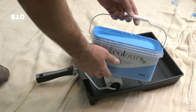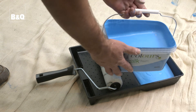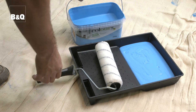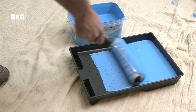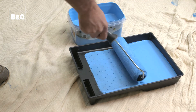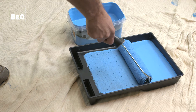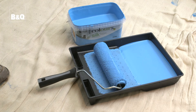Before loading your roller, pour your paint into the tray reservoir until it's about a third full. Dip the roller into the paint and then roll it up and down the ribbed part of the tray to work the paint into the sleeve. If necessary, dip the roller into the paint again until the sleeve is loaded, but don't be tempted to overload the sleeve as this will cause excessive splatter when the paint is applied.